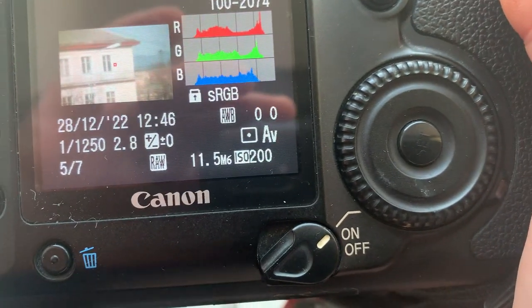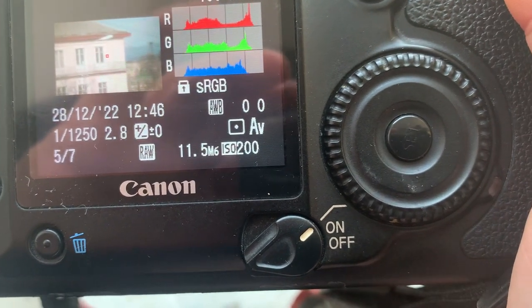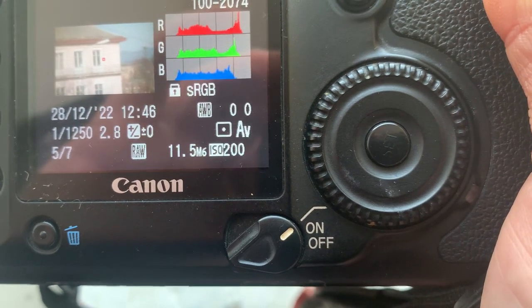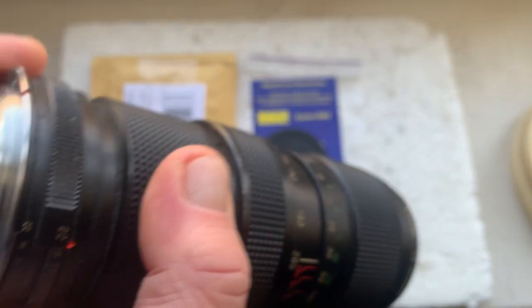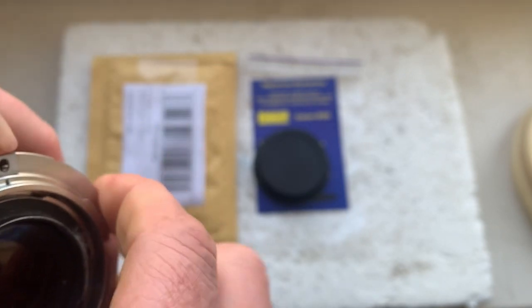I programmed the focal length to 24 millimeters, aperture 2.8, delay time to enter programmer mode is one second, and focus track mode is on. You can always reprogram the chip using our programming instructions. Write to me at my email and I'll send you the programming instructions for the chip.